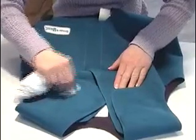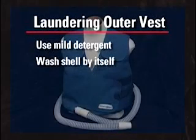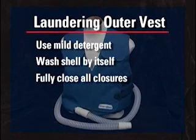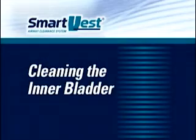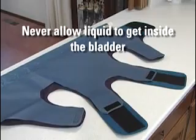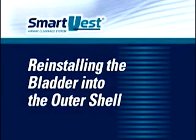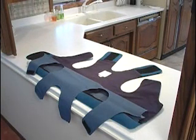The outer vest can be spot-cleaned with a damp cloth and a household fabric cleaner. For a more thorough cleaning, launder the outer shell in a washing machine with a mild detergent. Wash the shell by itself, making sure you have removed the inner bladder first. Fully close all Velcro closures beforehand and use the gentle cycle and cool water settings. The shell must not be machine-dried, but must be hung on a hanger and air-dried. Clean the inner bladder with a cloth or sponge dampened with water and/or a household cleaner. Do not machine-wash or dry-clean it. Never allow liquid to get inside the bladder. Before reinstalling the bladder, always make sure both vest components are completely dry.